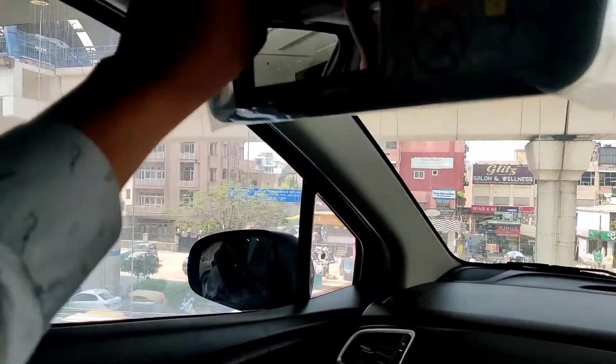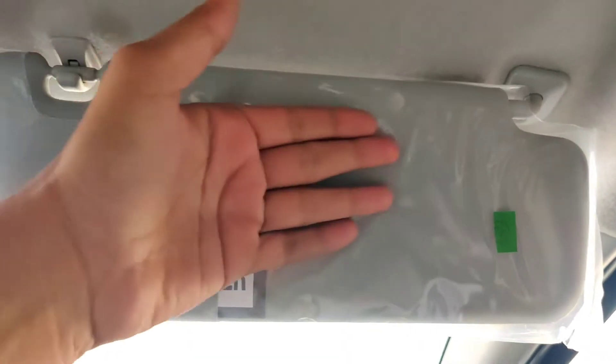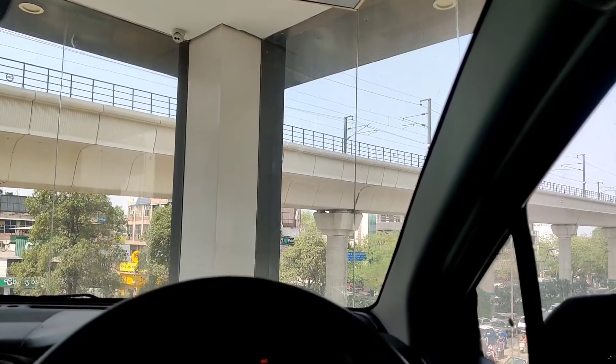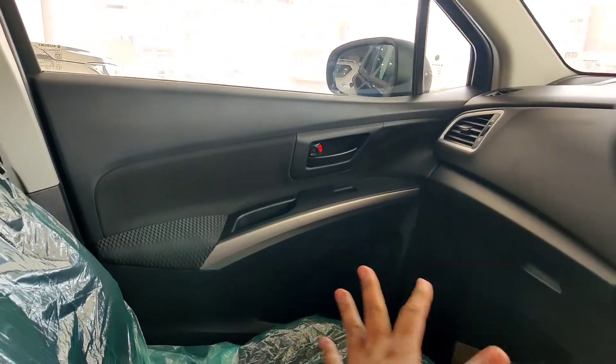On top there is a day-night IRVM which is manually adjustable. In the sun visor, you get a vanity mirror with a cover. The driver side has a map reading lamp and a ticket holder option. The seats are in all-black colour.